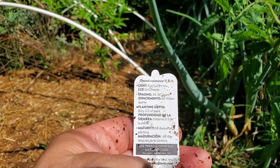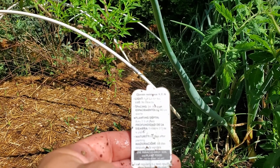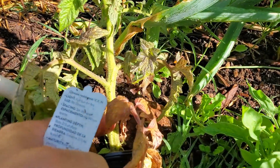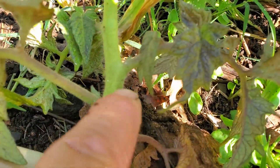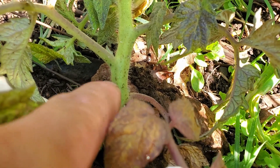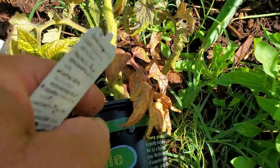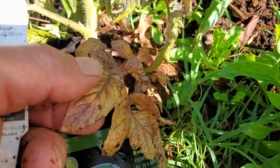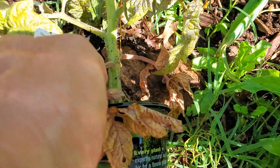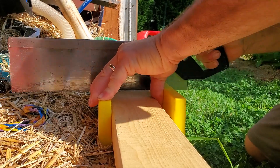Let's read about it. It has disease resistance — the F, V, F, N letters indicate what diseases it's resistant to. It likes full sun, six-plus hours. It needs to be planted with two-thirds of the plant buried, because tomatoes will actually grow roots all along the stem as deep as you plant it. You can see the little hairs coming out — those are actually the start of roots. Not all plants will do this, but planting it deep makes the plant stronger. There's also a dead leaf here since I got this plant a few weeks ago, so we'll go ahead and pull those lower leaves off.